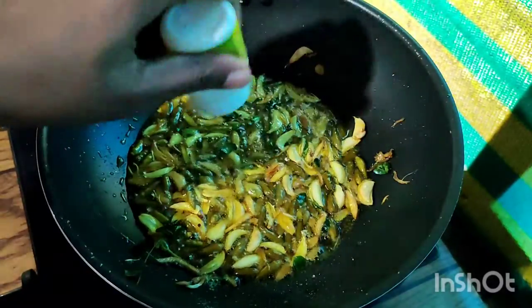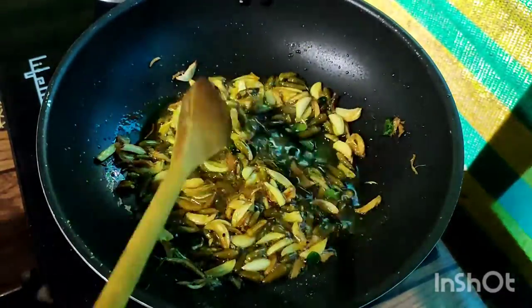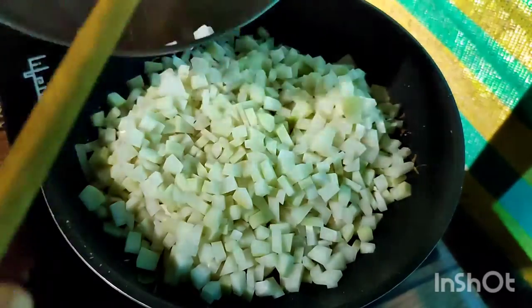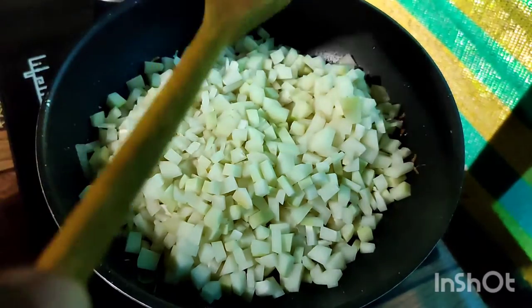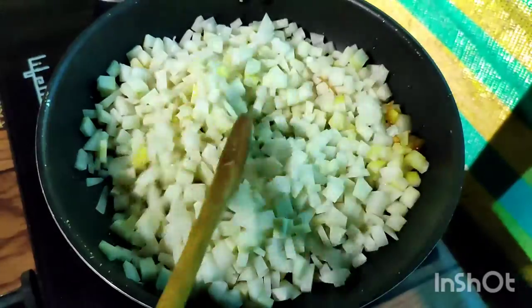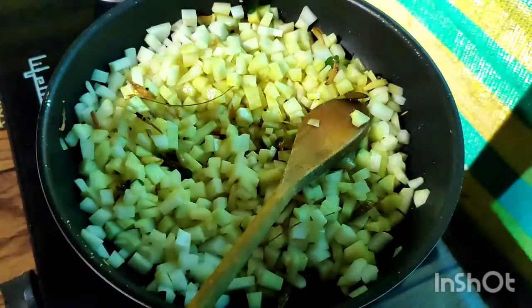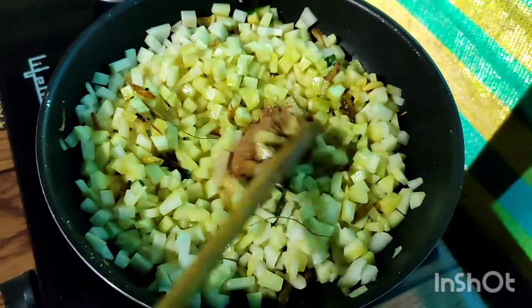Put it in the pot and mix it with the papaya. Mix it with some oil and mix it all together with the papaya.